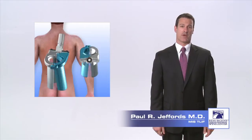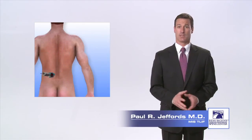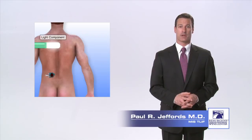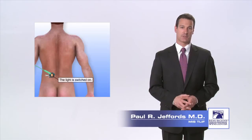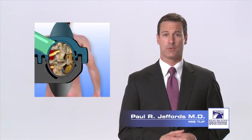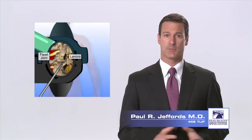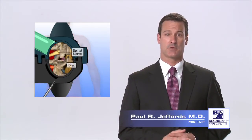A retractor is then placed over the final tube to hold the muscle tissue, and the tube is removed. A light source and possibly an endoscope or microscope may then be attached to the retractor to provide visualization for the surgeon during the procedure. Through the retractor, your surgeon is now able to remove the facet joint and any bone spurs that are pressing on the nerves. This also gives the surgeon access to the disc.